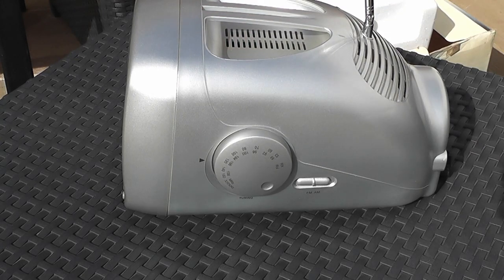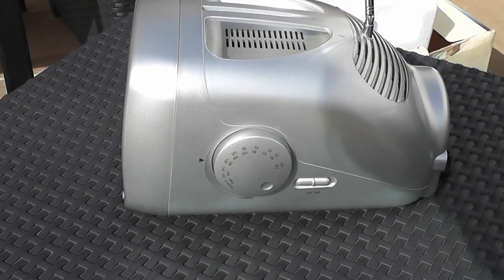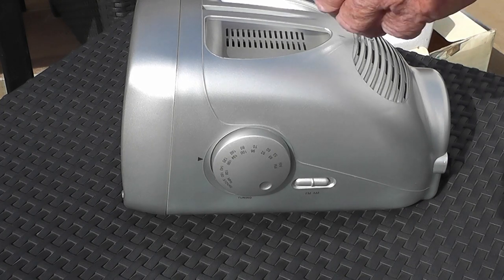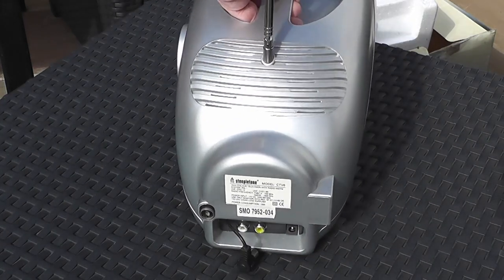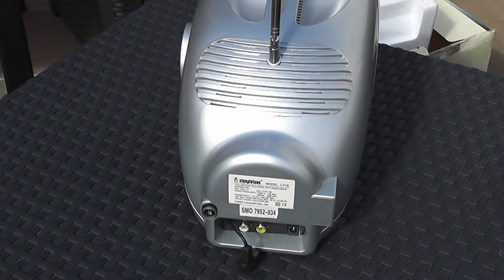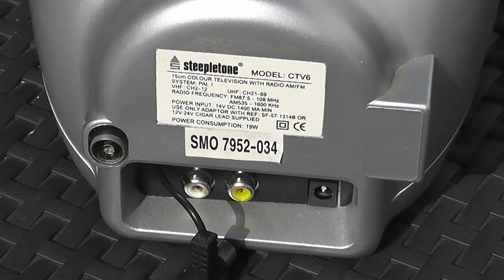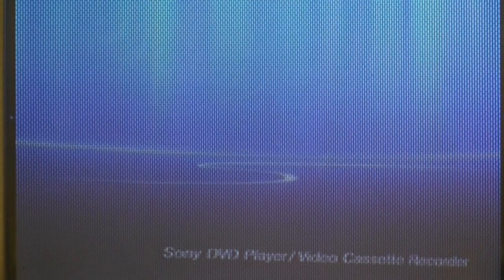On the side we have the tuning control and the FM/AM switch, which all looks very nice. And now just a view of the back. On the back of the receiver you have a standard aerial socket, a plug for the top aerial to connect if you wanted to, AV in, video in, audio in, and of course the main socket for the power adapter.